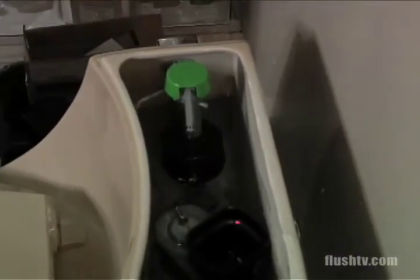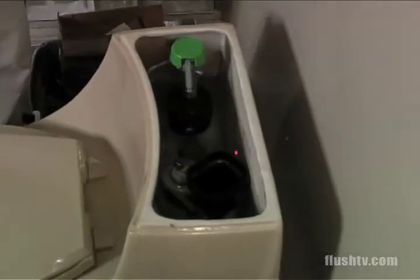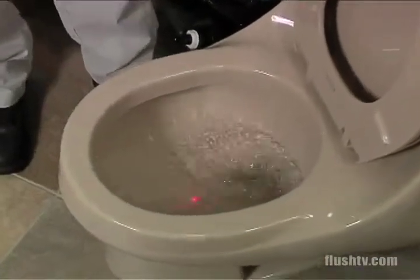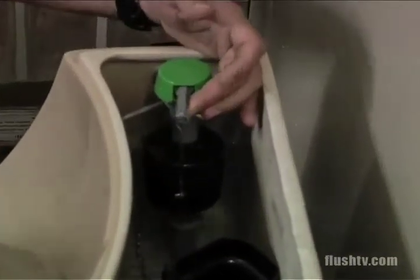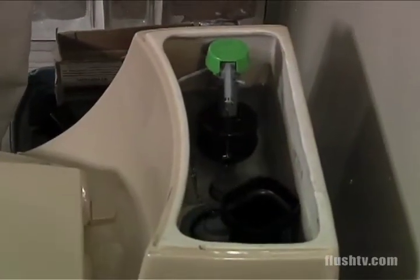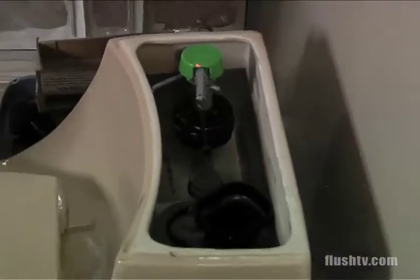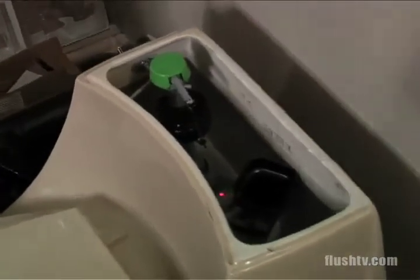First we want to start with the sequence of operation for a toilet. Trip the lever, flapper comes up, water leaves the tank, goes into the bowl, down into the drain system. The float's going to rise and it's going to shut the water off about a quarter inch below the flush valve. The fluid level control valve shuts the water off and the flapper is sealing water into the tank.